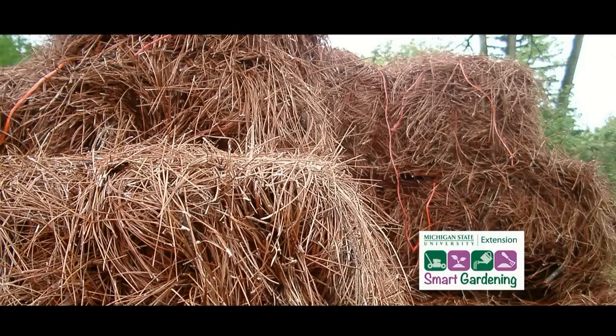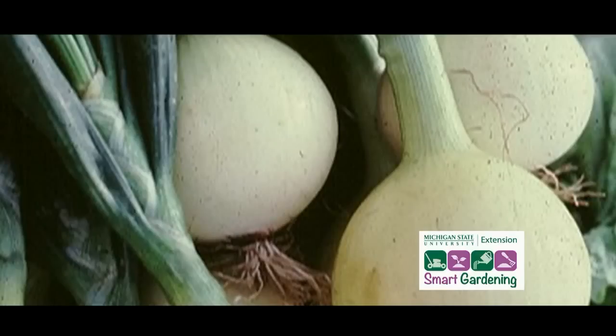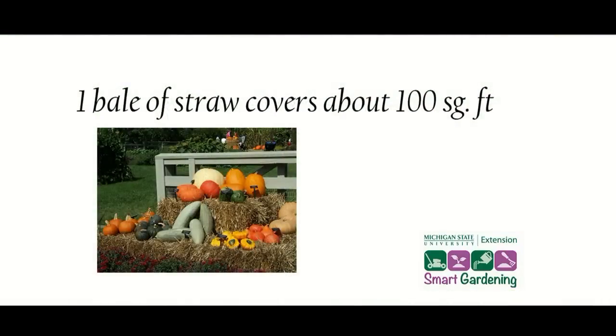Light-colored mulches such as straw reflect light, resulting in cooler soil temperatures. This is beneficial to plants that thrive under these conditions, such as onions, carrots, cold crops, and lettuce. Sometimes people will put down newspaper before adding the straw to reduce the amount needed. You can expect one large bale to cover about 100 square feet.